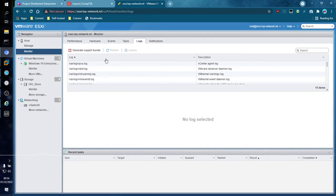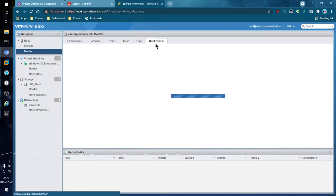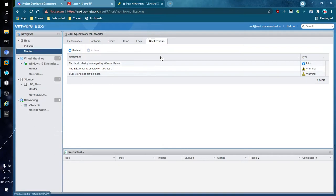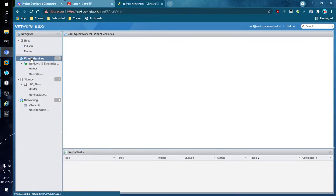There are also Logs and Notifications. Most of this I don't really have to go into because most of it is covered in VMware's documentation. If you are interested in any of this stuff, I would highly suggest going into VMware's documentation to learn more. But the main prize here is the purpose of ESXi, which is to run our virtual machines.